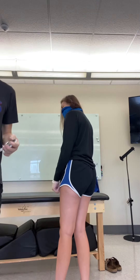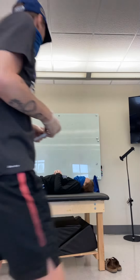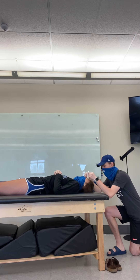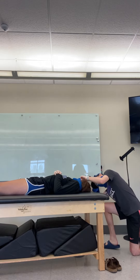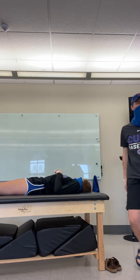For the last one, we'll have her lay down on her back. You're going to put the inclinometer on her forehead and balance it out to zero. Then Hannah, will you rotate your head for me? Go down to that side — it's at about 80. So she's got about 80 degrees of rotation there.